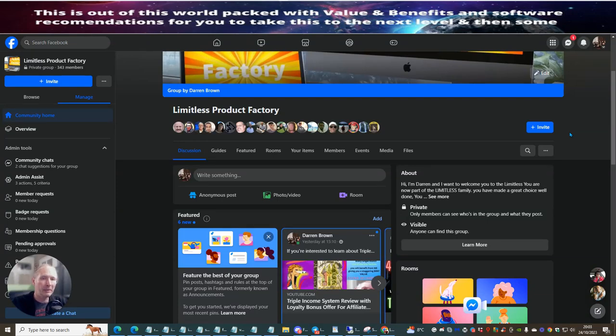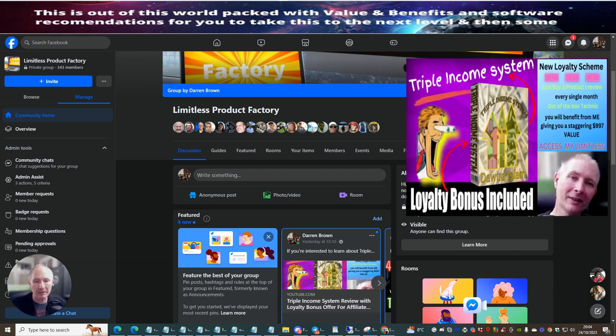Hi people, my name is Darren and I'm going to be doing a limitless training. This one is going to be on a product that's just been taken out by Dawood Islam called Triple Income System.